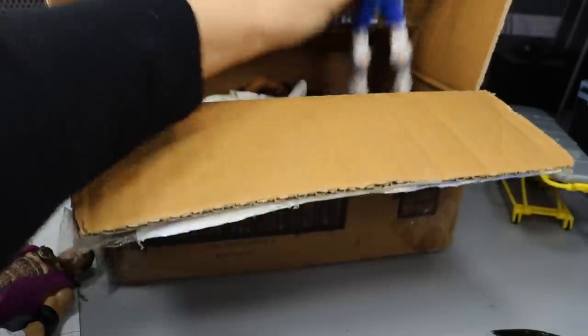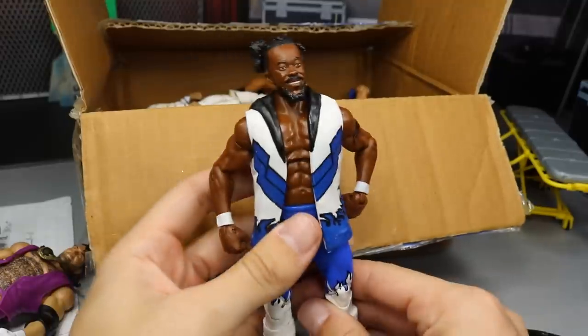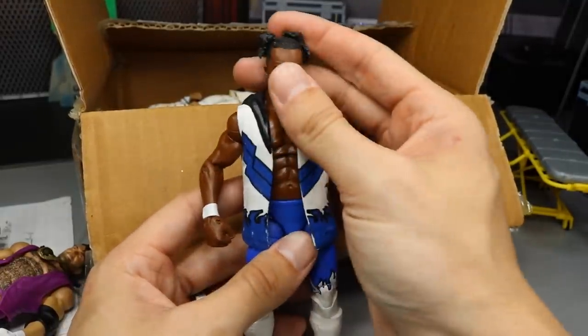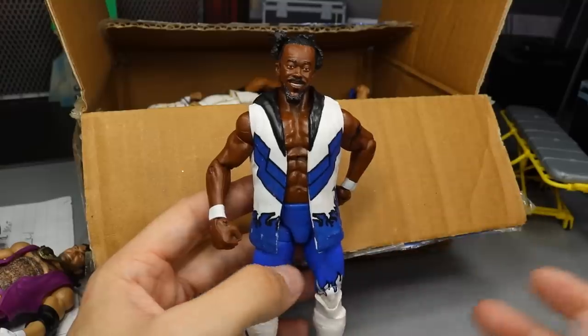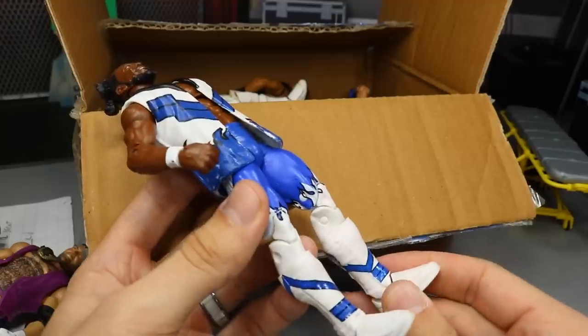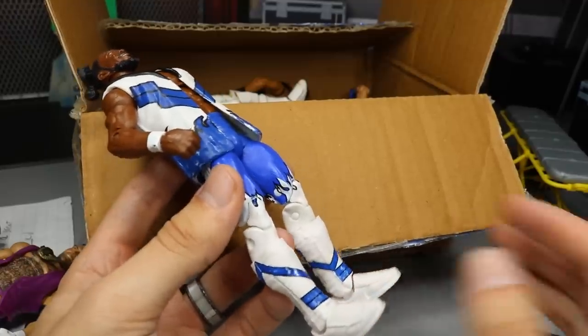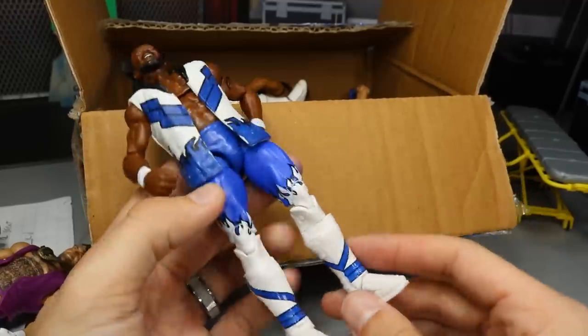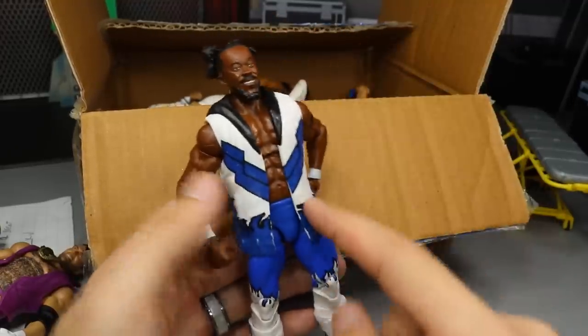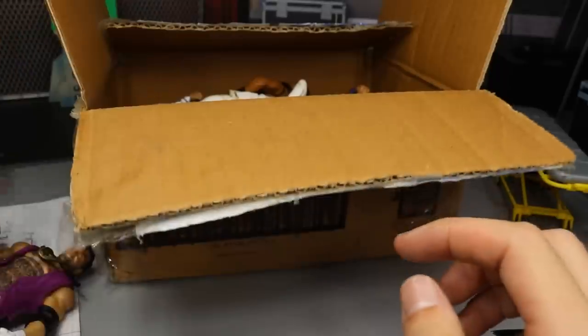Our next figure is an Elite 43 Kofi Kingston. I actually have quite the number of Kofi Kingston Elite figures. He's really good for fodder — you can use the kick pads for white attires, you can use his lower legs for white attires and stuff. So that's really awesome that we get another Kofi Kingston. He actually threw in the vest too, so thank you bro for that figure.